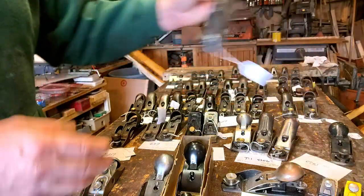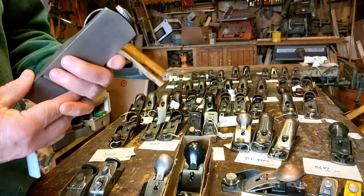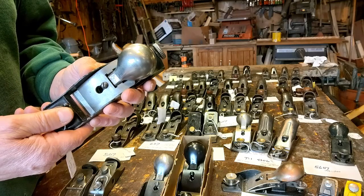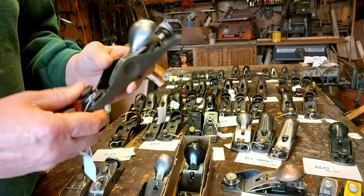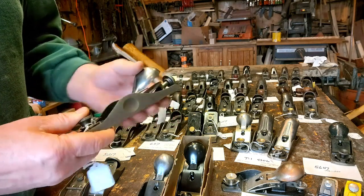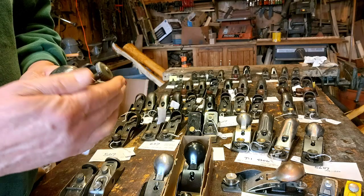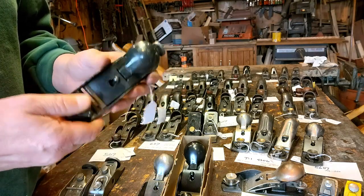The 5607 — kind of a somewhat rare low angle plane. Often found broken because they are the low angle. These were made 1926 to 1950. The book actually says they're nickel plated, but as you can see, this one is nitrate coated.